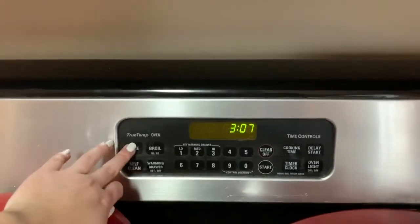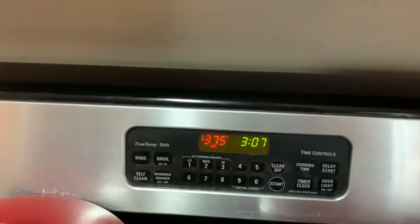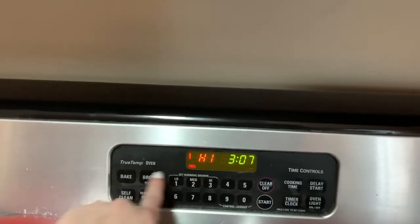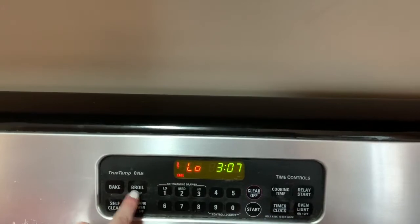To bake, you press the bake button and then you put the temperature that you want it at and then you press start. And then if you want to broil, you press the broil button. Once it sets it to high, the second time it sets it to low, and then you press start.